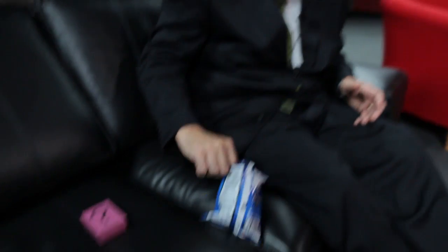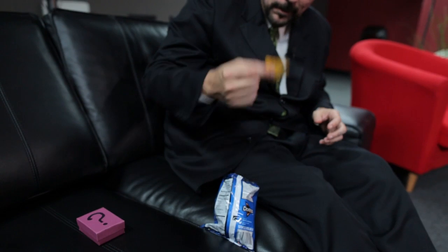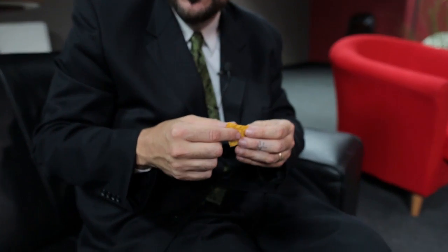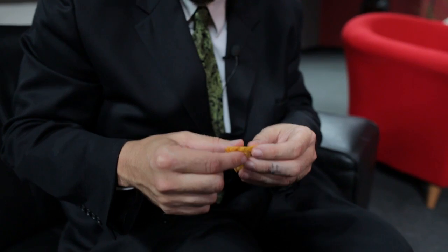Here's the trick. We're going to get away from the cards and the coins and do something with snack food. I don't have someone with me to pick a chip, so I'll do the chip picking myself. You take out a chip at random. Problem is, all chips look identical, so we have to disfigure the chip.